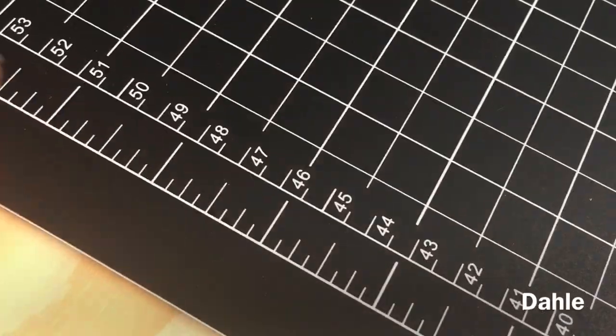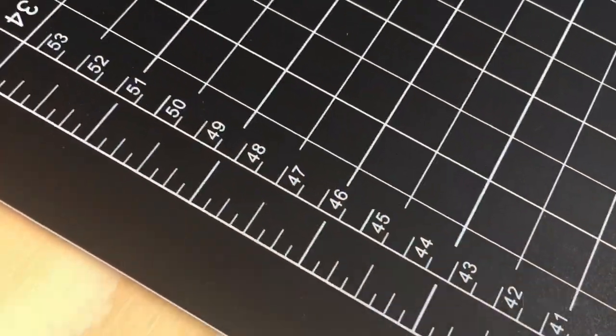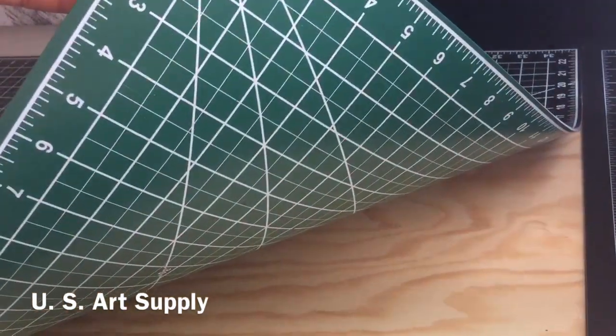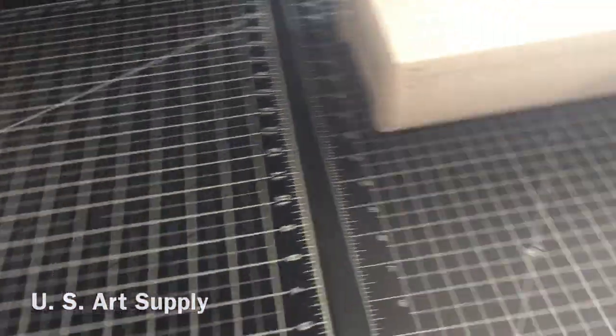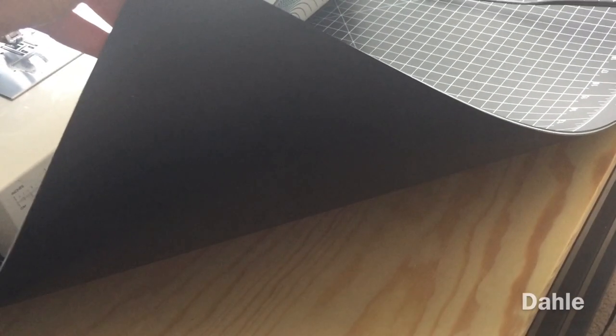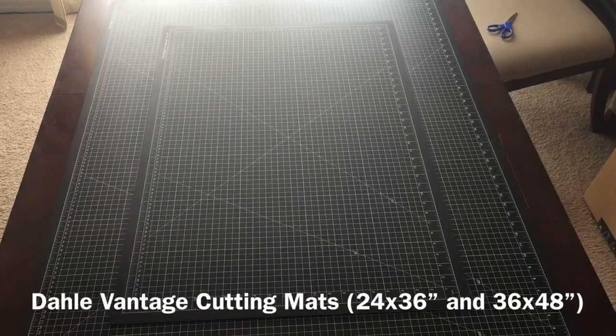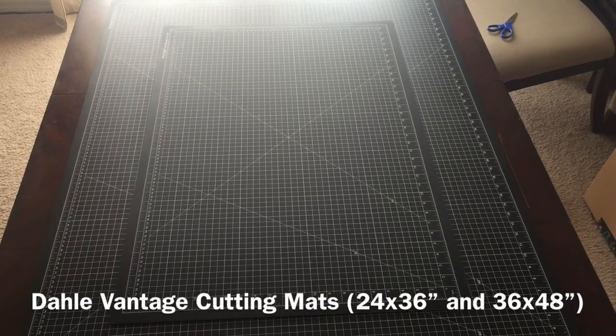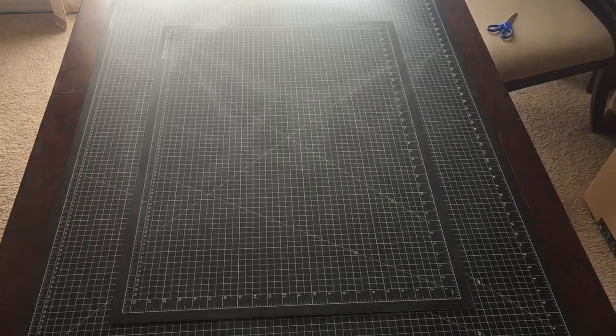What I like about the Dolly is it has centimeters on one side. The U.S. Art Supply is green and marked on the back side, and the Dolly is plain black on one side, which could be really handy for using it as a background. I would definitely buy it again — not just because I've already bought so many of them, but they're really useful and durable and they look great. It really comes in handy for somebody like me who likes to craft everywhere in the house.